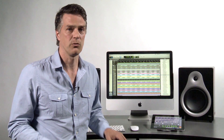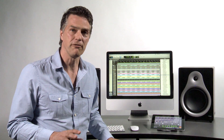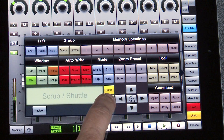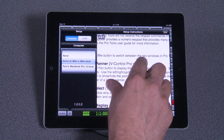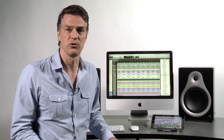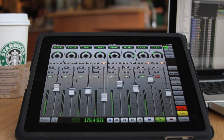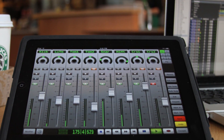V-Control doesn't just mimic a hardware controller. V-Control is ergonomically designed to be powerful, fast, and easy by utilizing the iPad's high-resolution screen, multi-touch surface, and iOS operating system. If you already have a hardware control surface, V-Control works great as an extension to it. V-Control is portable, so you can take it anywhere inside the studio, take it home, or take it on the road.